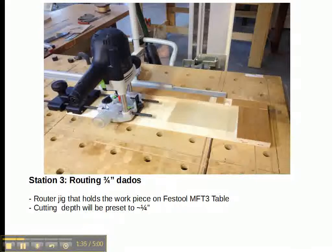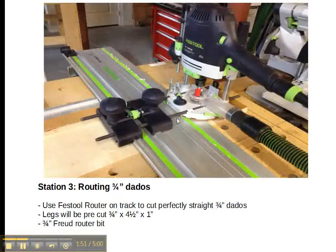Then we go to the multi-function table where we use a Festool router. This is a jig that we built that sits underneath the rail, and it allows us to set the piece in there so we can cut the two dados very quickly. We just plunge the router down — this is a ¾-inch Freud bit that we use for cutting the dados — and it's just two quick cuts to make the dado cuts.